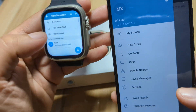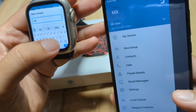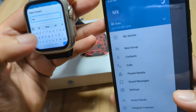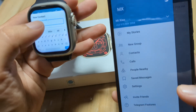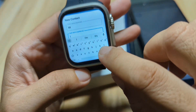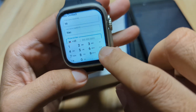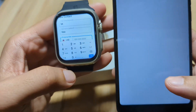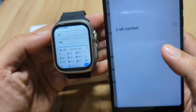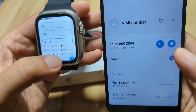Let's add a new contact. Enter the first name, then next. Type the last name — 'Shall' — and next. Then we have the number field. Let's enter the phone number: zero nine nine one...